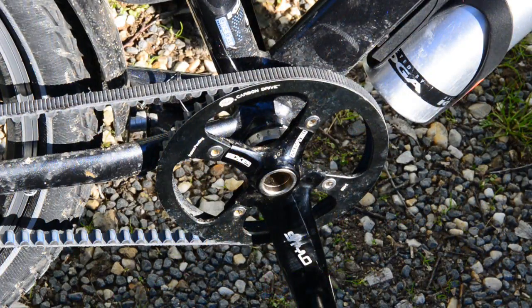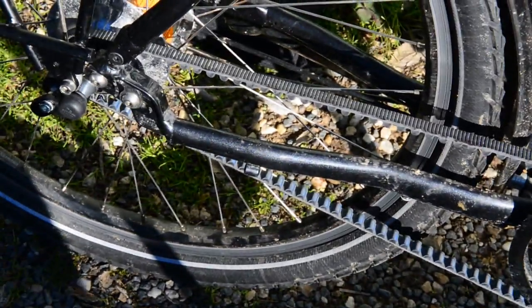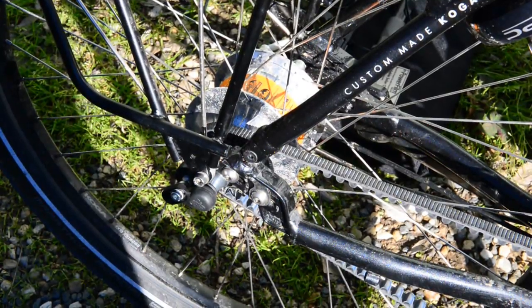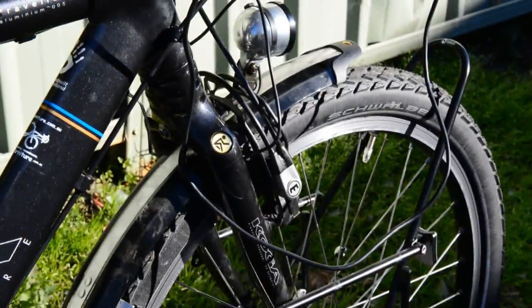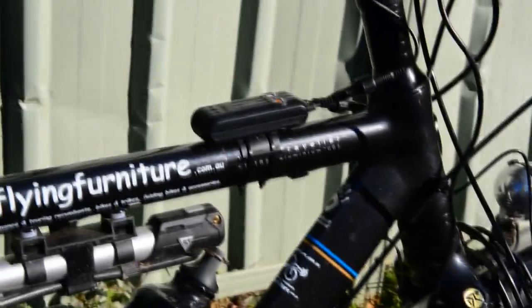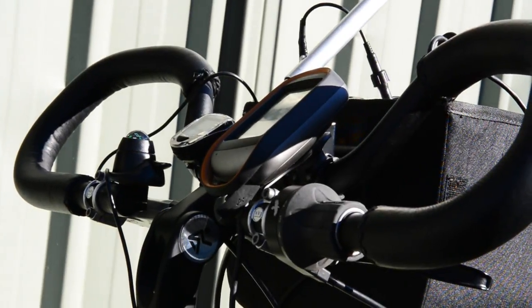This is the carbon fiber belt drive from Gates and the Koga signature World Traveller with the Rohloff hub in the back, hydraulic brakes for side pull, and the Sun Dynamo hub for power. The e-work converts it for usable power, and the Magellan GPS handles navigation.